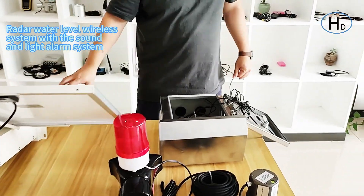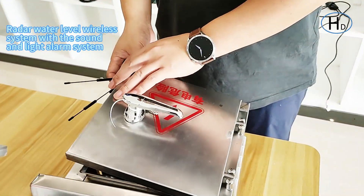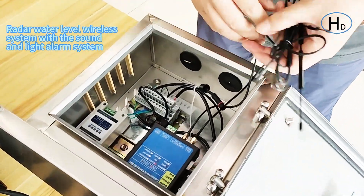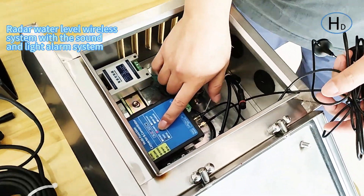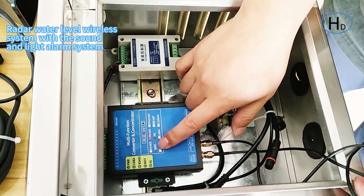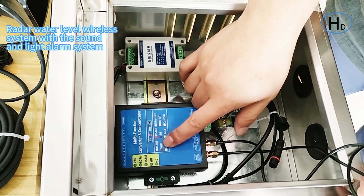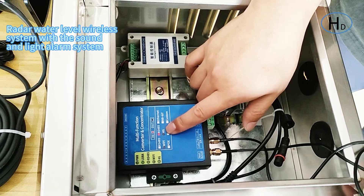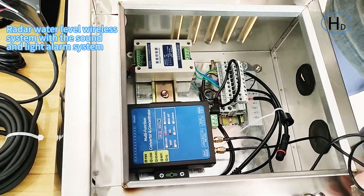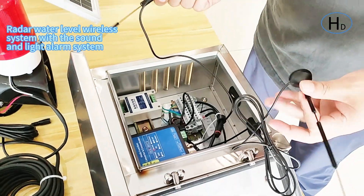Once you receive it, just install it and it can power the whole system. The last part is our wireless controller system. First, here is the 4G and Wi-Fi wireless module. It connects to our sensors and sends data via Wi-Fi or 4G to our server and software, so you can see real-time data on the website.